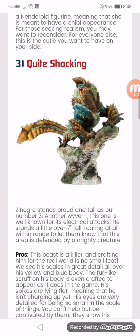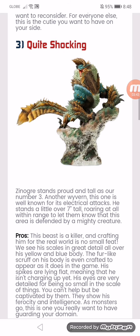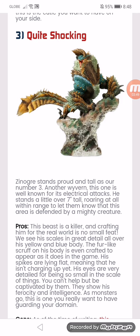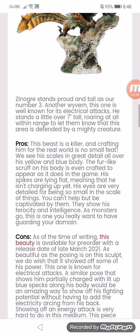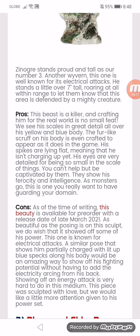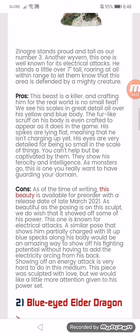Number 3. Quite shocking. Zinogre stands proud and tall as our number 3 — another wyvern. This one is well-known for his electrical attacks. He stands a little over 7 inches tall, letting everyone know that his area is defended by a mighty creature. The pros: this beast is a killer, and crafting him for the real world is no small feat. We see the scales in great detail all over his yellow and blue body. The fur-like scruff on his body is even crafted to appear as it does in the game. His spikes are lying flat, meaning that he isn't charging up yet. His eyes are scaled and you can't help but be captivated by them. To show his ferocity and intelligence — as monsters go — this is what you really want to have in your domain.